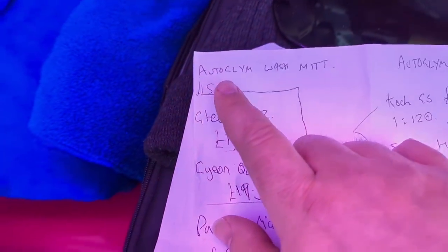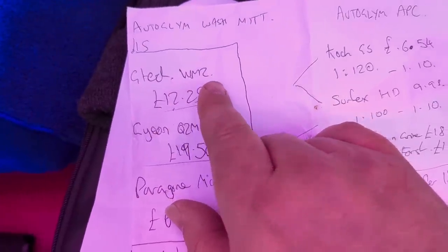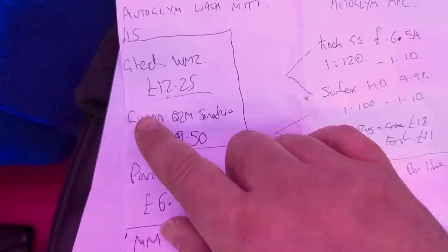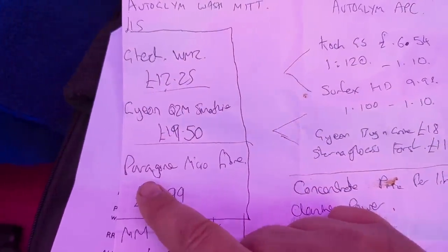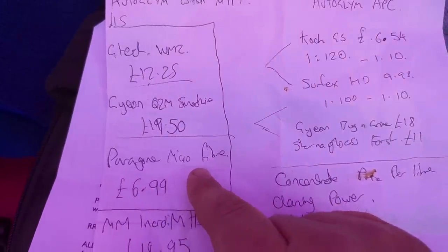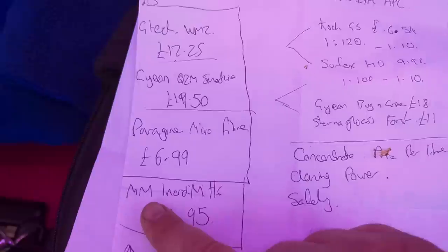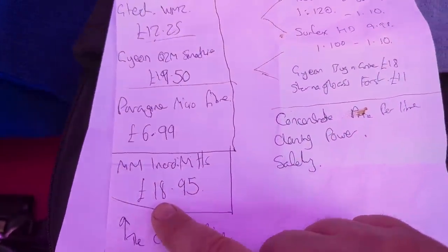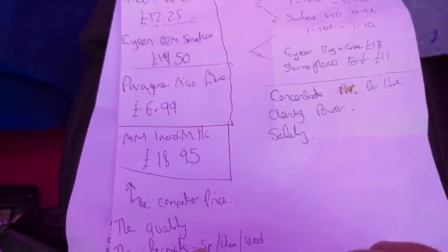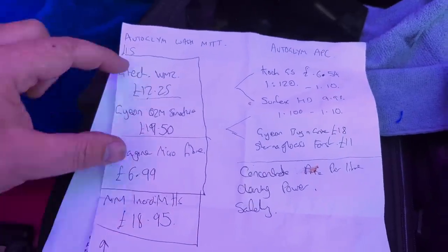Let's start with the wash mitt. First of all, microfibre wash mitts — this one costs £15. To give you some alternatives, you've got the G-Technic WM2 which costs £12.25, so it's a bit cheaper. You've got the G-On Q2M Smoothie which costs £19.50. And if you want to go cheap, Paragon Microfibre Online sell one for £7 — not used it, but that's the bottom of the market price. And then the Microfibre and Credit Mitt, which might have been one of the first to use it, at £18.95. So it sits cheaper than those two but more expensive than the other two — somewhere in the middle.